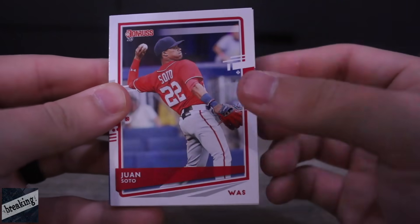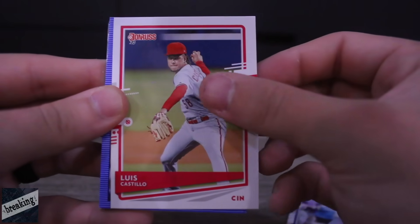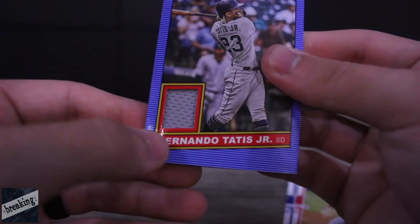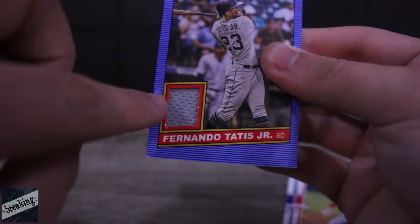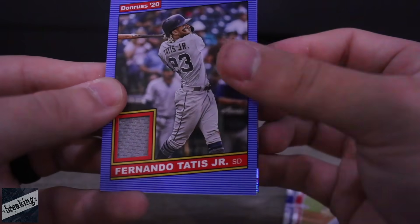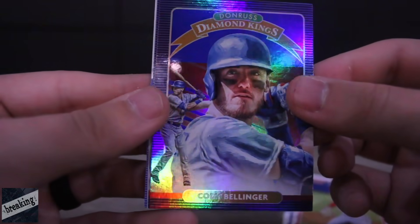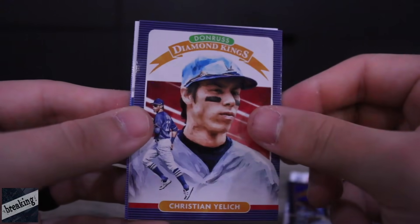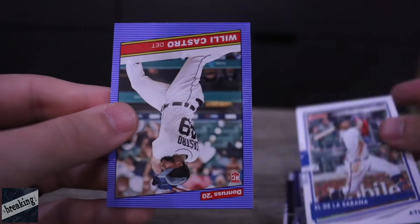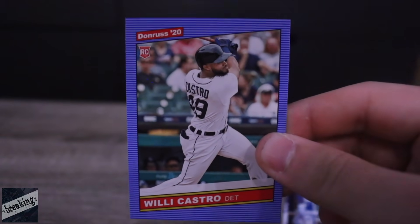Got another Juan Soto card, Trevor Story, Luis Castillo. Here's another one of our inserts — this is a memorabilia card with a jersey patch for Fernando Tatis Jr. That's a sick card. We'll slide that to the side. We got Cody Bellinger Diamond Kings, Christian Yelich Diamond Kings, a Ronald Acuna card with the nickname on the front, and Willie Castro.